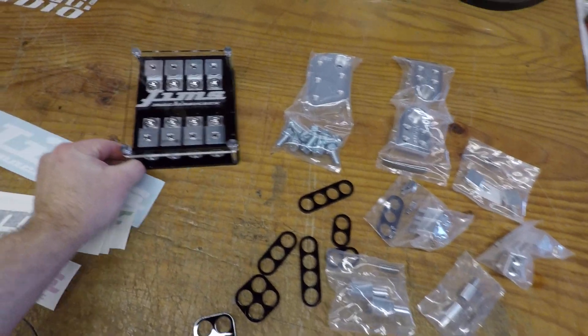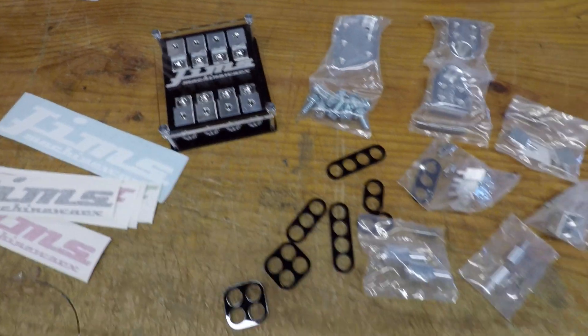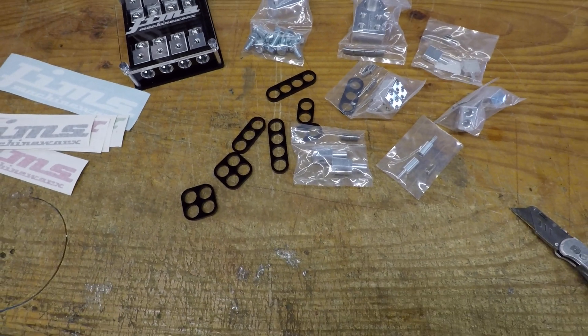So if you need any goodies like these, hit up Jim's Machine Works — they make some great stuff for automobiles. Thank you.